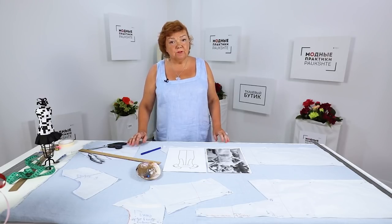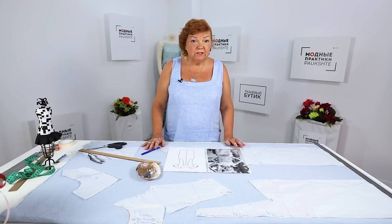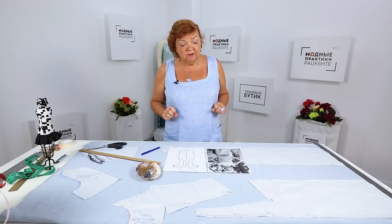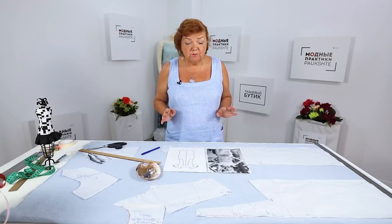Hello everyone! This is Palkshti Fashion Workshop. I remind you that we post new videos every day. Today we continue working with a dress with the raglan sleeves, the princess seams, and a round neckline. Last time I showed you how to make a pattern for this dress, and today I'm going to show you how to cut and tape it.